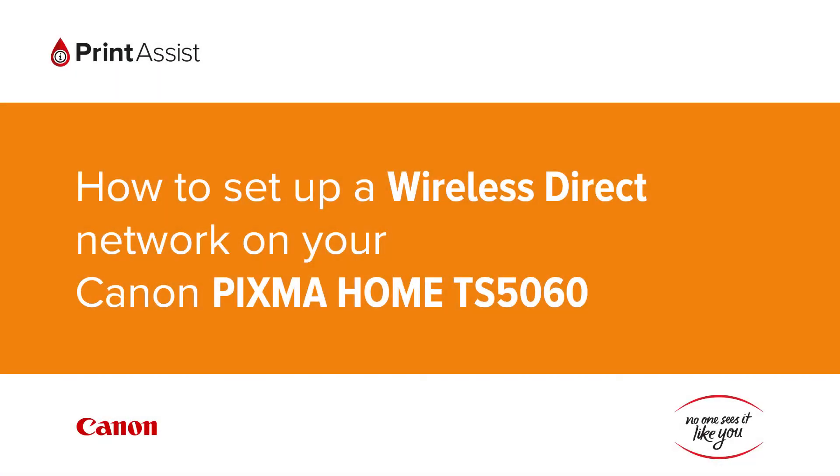In this video we're going to show you how to set the Canon PIXMA TS5060 to Wireless Direct, also known as access point mode, so that you can directly connect your smartphone, tablet or computer.